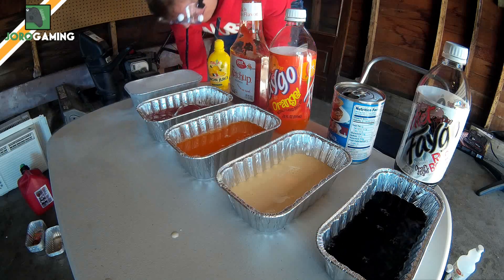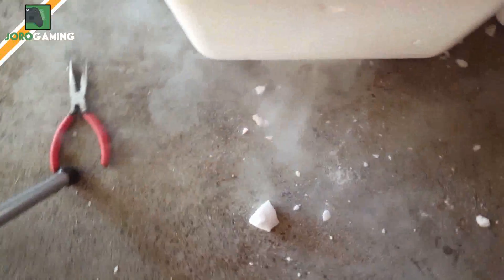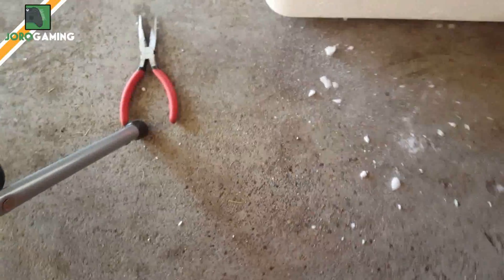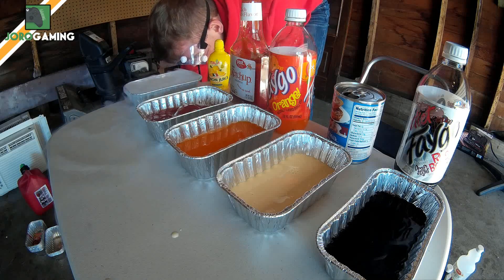The way I like to break these is just dropping them on the ground — gets into a couple of pieces. This one could probably be broken into a couple of pieces too. Oh, that is cold on the toes!